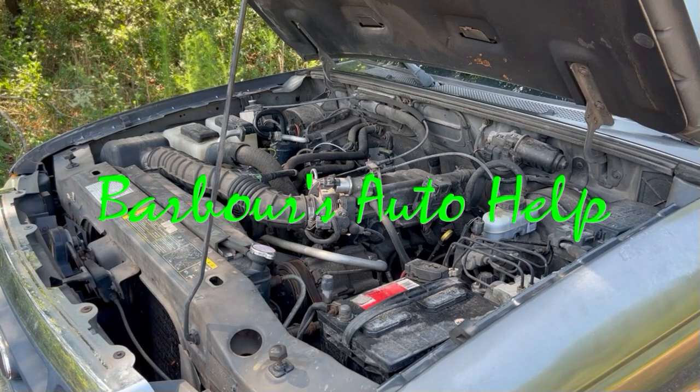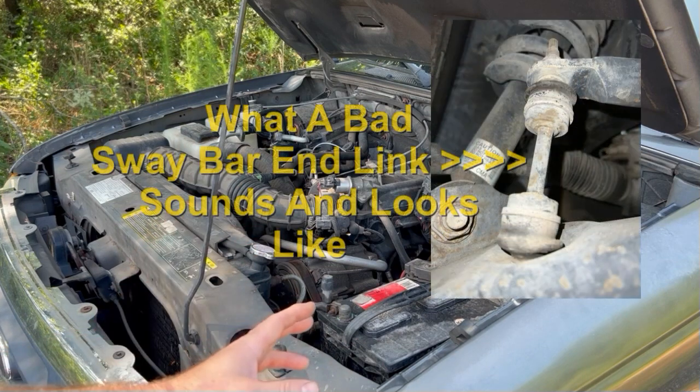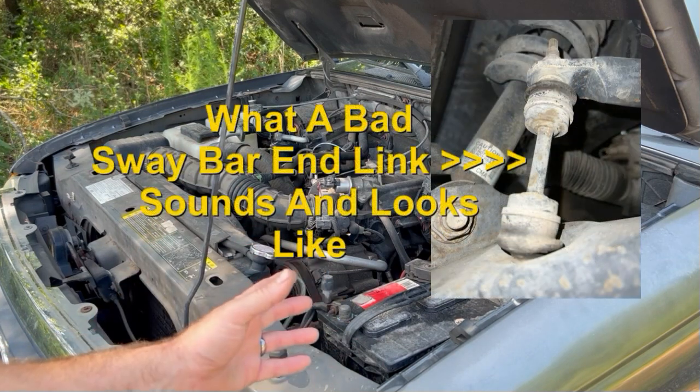This is Keith and you're watching Barber's Auto Help. In today's video, I have a great example of what a bad sway bar end link sounds like and what it looks like.